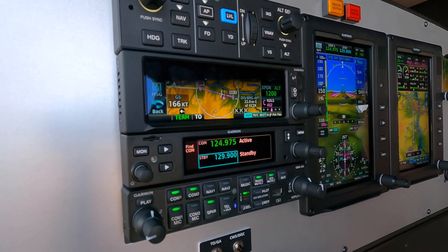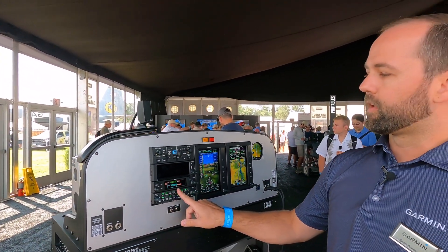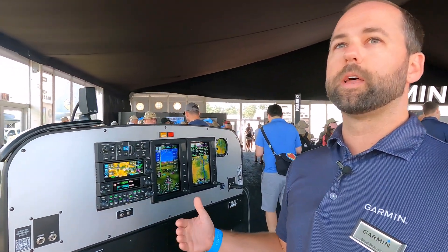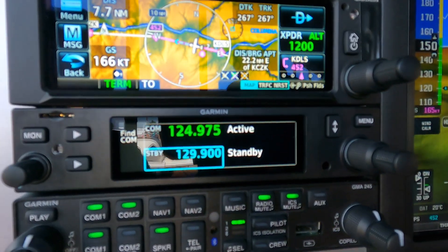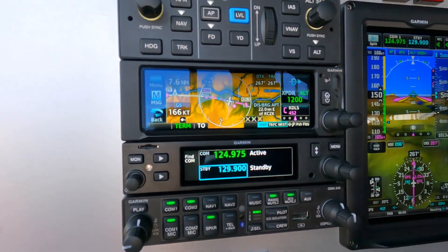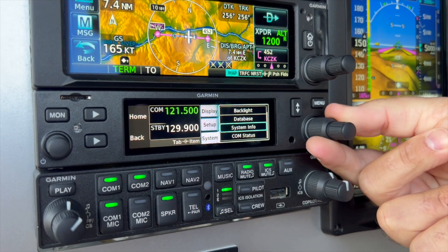One thing that I really like about the 205 series radios is the color touchscreen. This is the same size comm radio as the legacy GTR200 radios — it's 1.35 inches in height — but adding the color screen radio bezel really helps with the visual representation and fits in the stack with our other products.